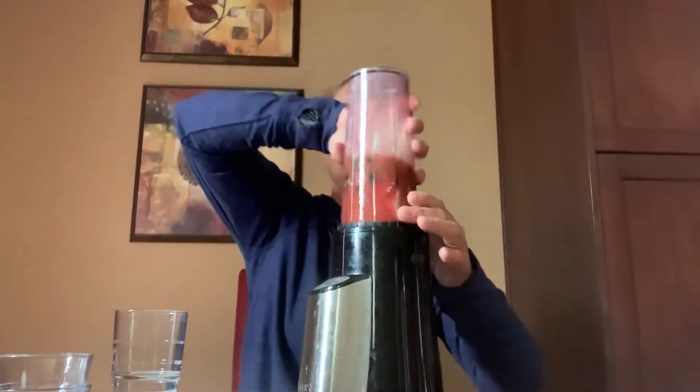So today I have a Magic Bullet, but if you guys have a blender, that works too. I'm gonna put my lid on — turn, turn, turn, turn. Awesome. So this might be a little bit loud, so it's okay if you want to cover your ears. All right, are you ready? Here we go — let's see what color it turns.